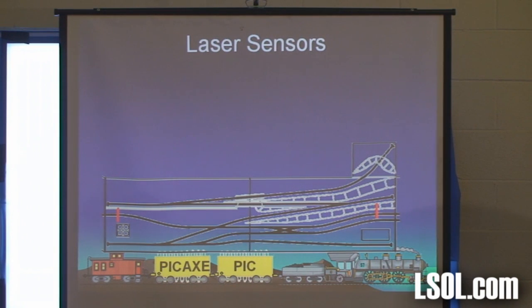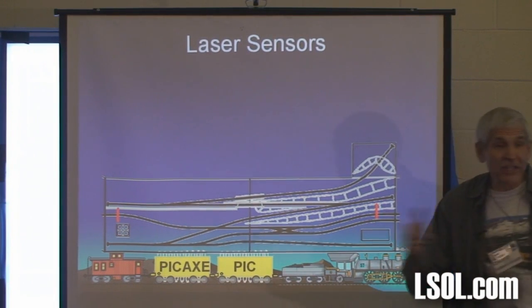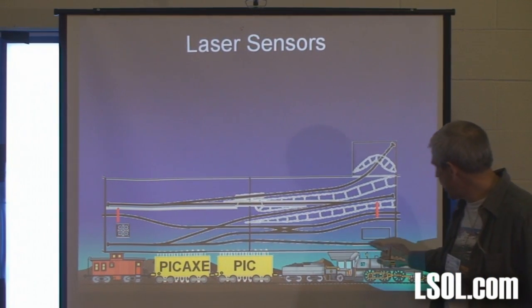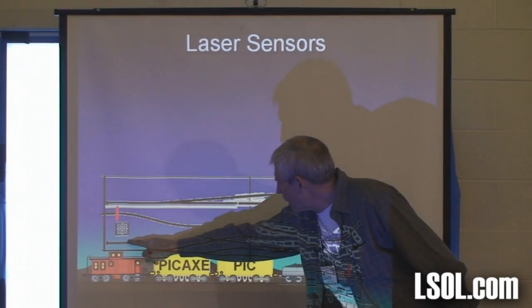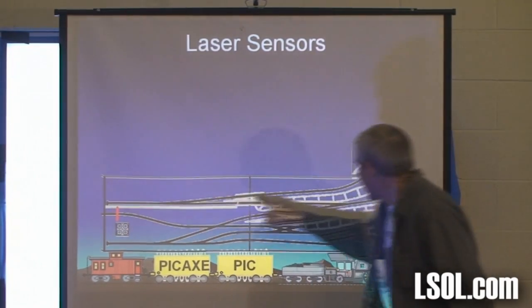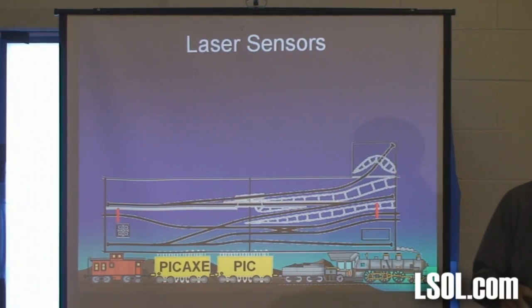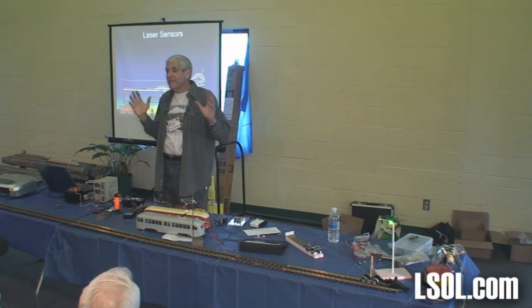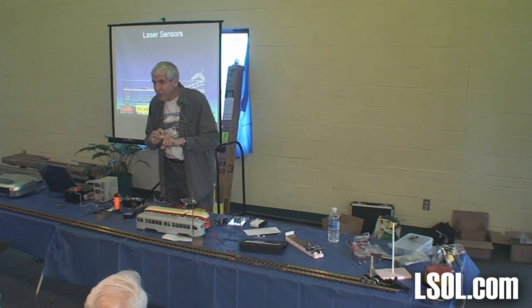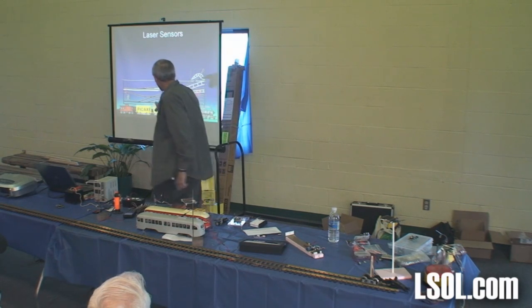Everybody knows what modular railroads are. I have an eight foot section — two four-footers — with a main line that goes right through the middle connecting to other people's layouts. But it also has switchbacks: a second railroad that starts here, goes up, reverses, crosses the main line, switchbacks up to a mine at the top. All that's automated. The key problem: I didn't want collisions, because when a main line train comes through, if my little mining car happens to be on that crossover, bad things happen.